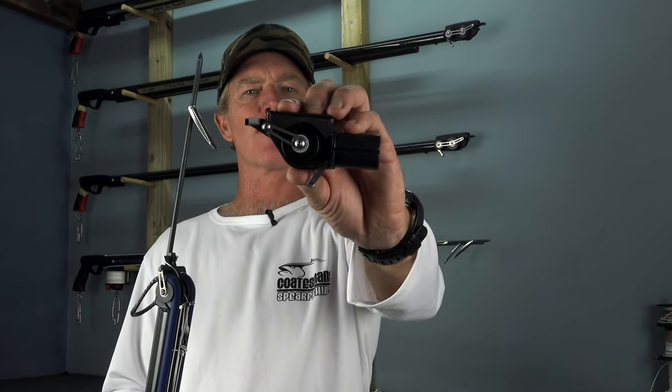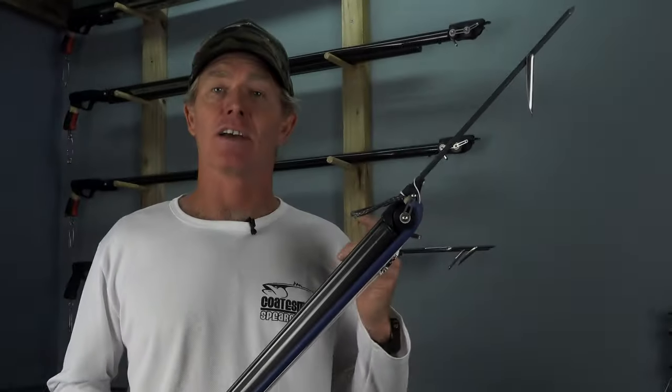Hey, I hope you enjoyed me running through my first hunt with the CSR. If you're wanting to get one of these muzzles, just head over to my website — the link is in the description below. Thanks again for watching, and I'll see you in the next video. Cheers.